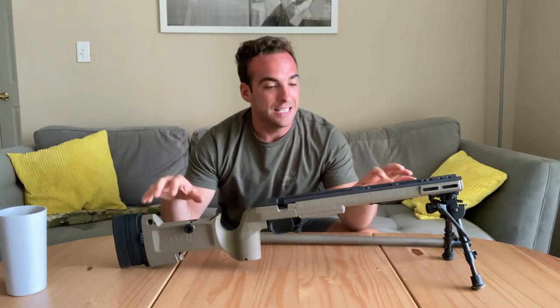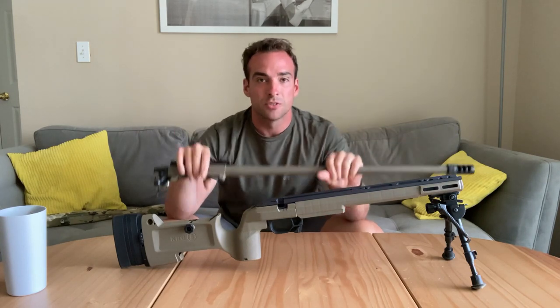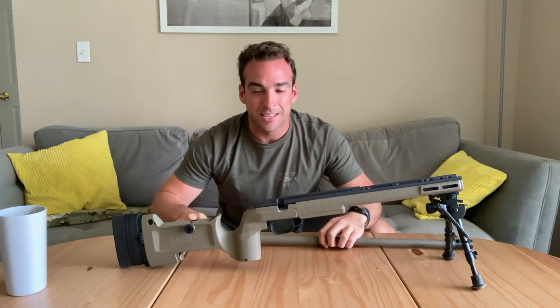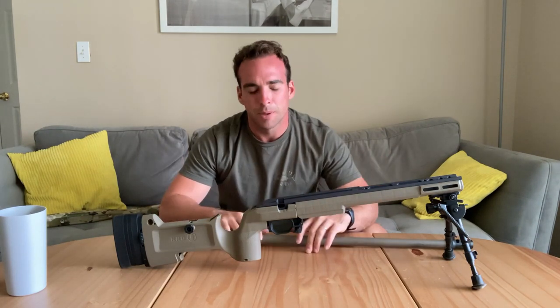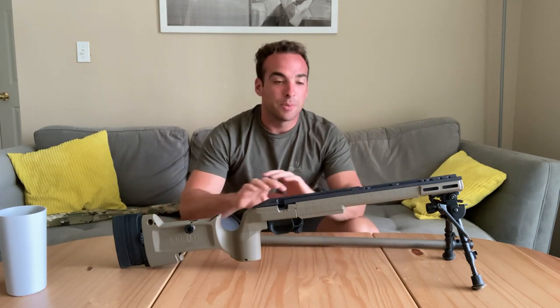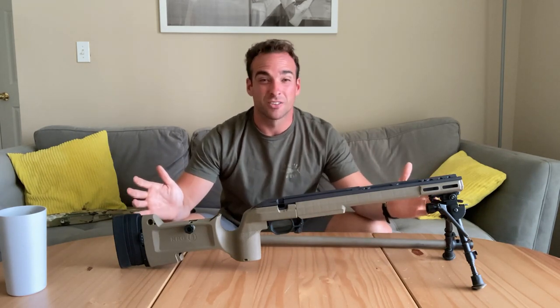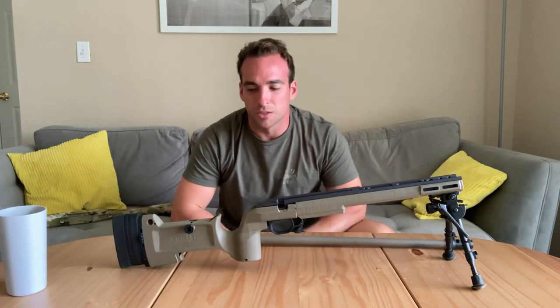Colors — we kept the FDE theme because when I got this, it was already Cerakoted all FDE. I was going to go with black, but I just went with FDE to keep it going. I thought it was going to look a little stupid or pretty cool, and actually I think it looks pretty cool.